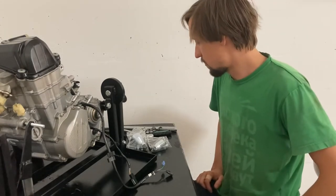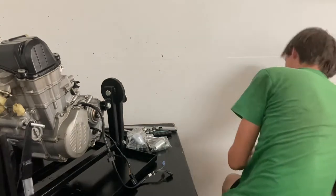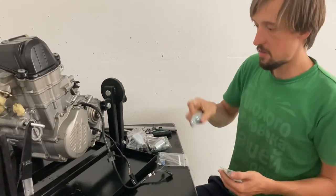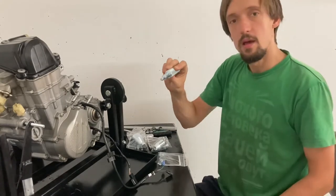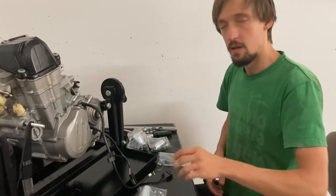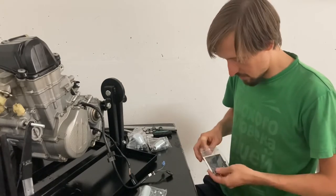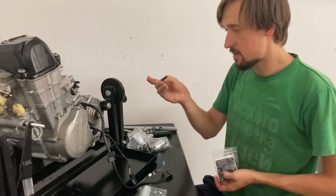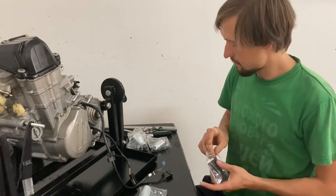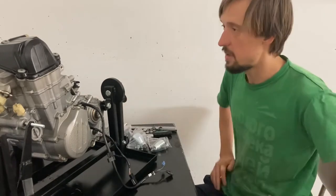One other tool we have is the piston clip remover — you insert it into the piston to remove the clip. It's much easier to use this tool than pliers because otherwise the clip is just going to fall into the engine. We also have the locking screw, which is useful to lock the engine in TDC. We'll show you why we need that as we get started, beginning with taking off the valve cover and then moving on to the cylinder head.